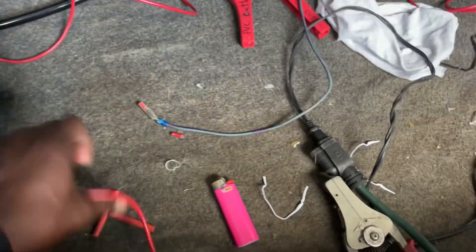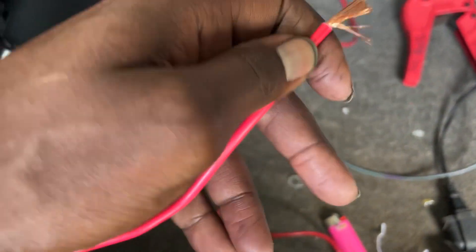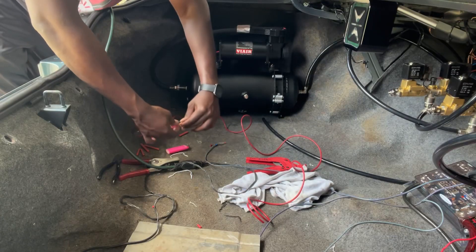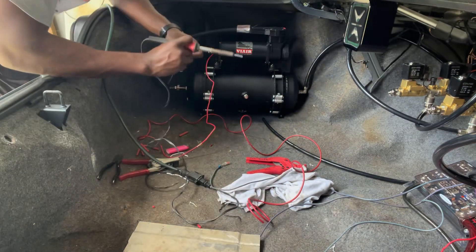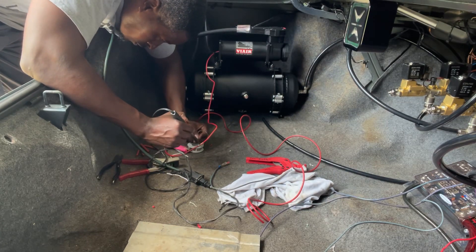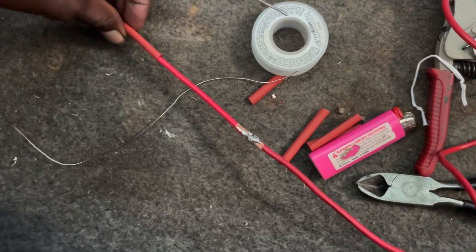So the first thing I gotta do is make my wire a little longer. Instead of using butt connectors, I think I'm gonna solder everything — just make it look a little better. I got the wire soldered and I'm gonna slide the heat shrink in place.